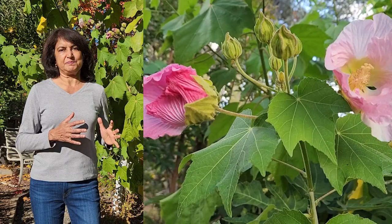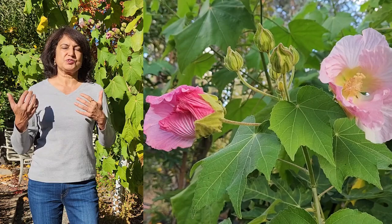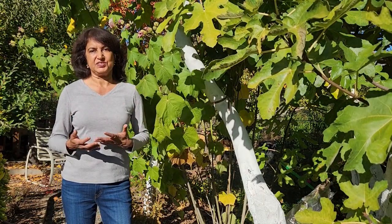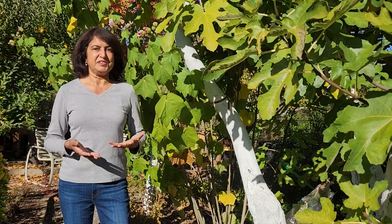This shrub blooms in fall and then it goes dormant in winter. So you want to cut it down before the winter arrives and after it finishes blooming, and while you are cutting it down you could use those trimmings to propagate new plants.